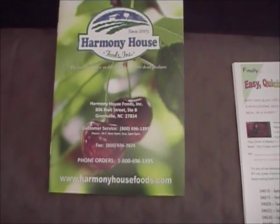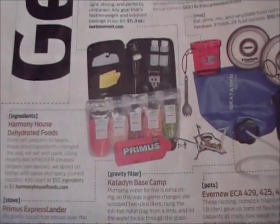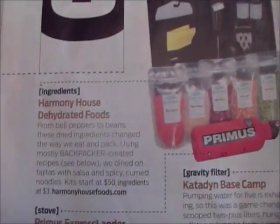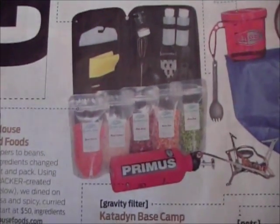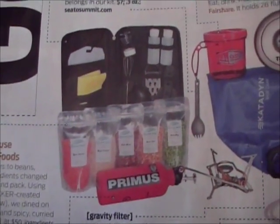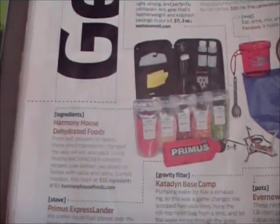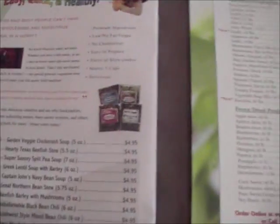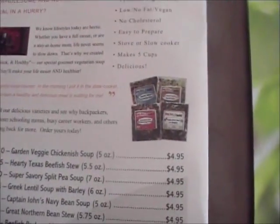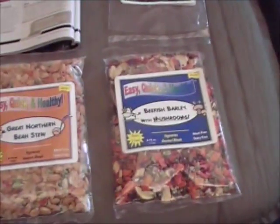I recently read an article in the January 2012 edition of Backpacker Magazine where they featured Harmony House Foods and their little zip packets for backpacking and camping, which looked pretty interesting to me. So I went onto their website and I ordered a sampler pack which you see here.